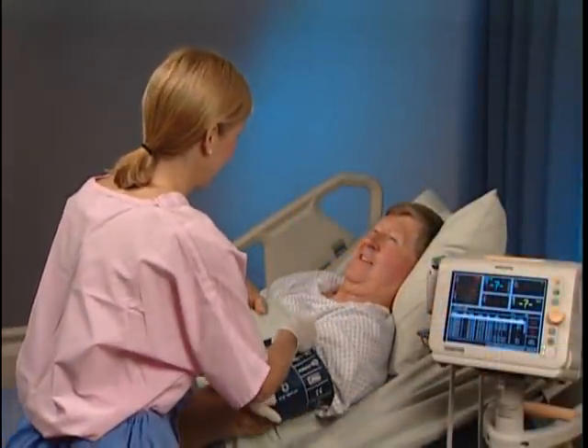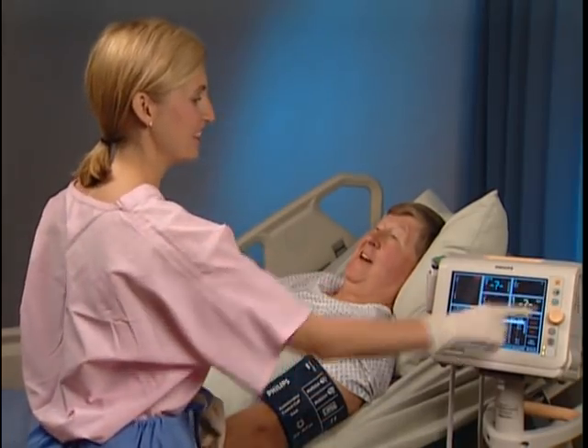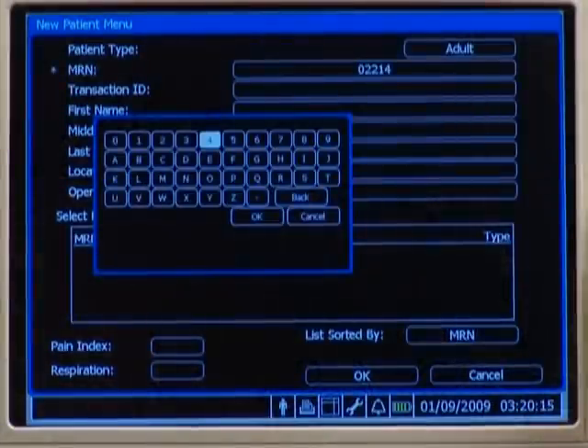This section explains how to perform non-invasive blood pressure (NBP), SpO2, and temperature measurements. After entering or selecting a patient ID, you can take vital signs measurements in any order.